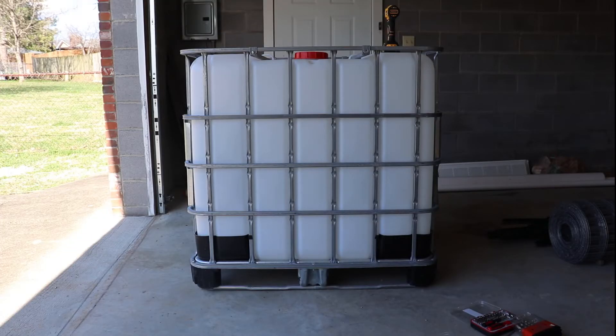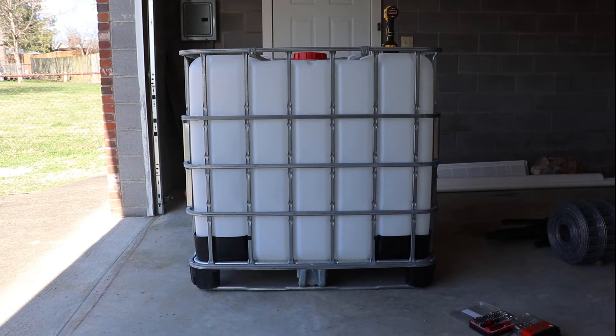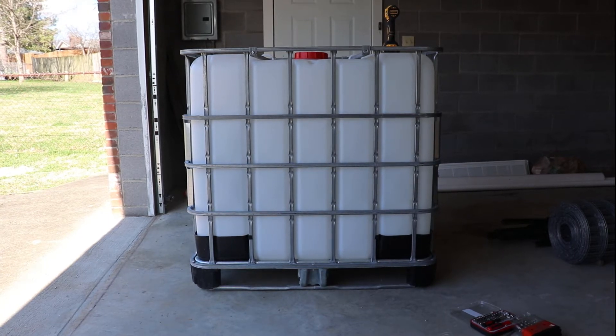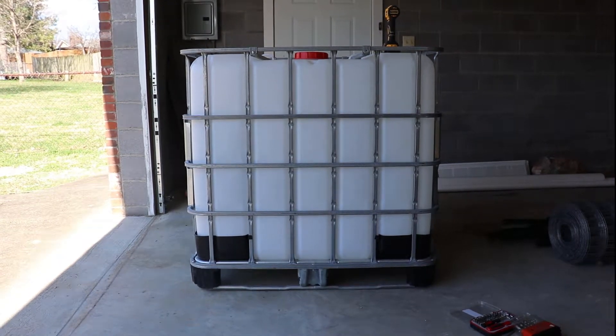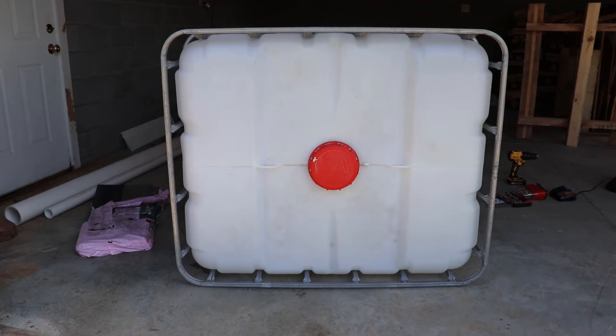My first step is taking the plastic bin out of the cage. After I take it out, I'm going to wrap it with something called panda film. I've seen on YouTube where a lot of people use all-black thick plastic wrapping to make sure algae doesn't grow on the inside. I found some stuff called panda film — it's white on one side and black on the other, so hopefully it won't get hot.